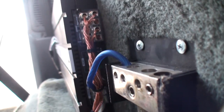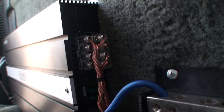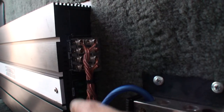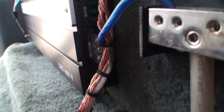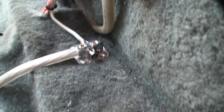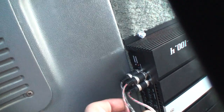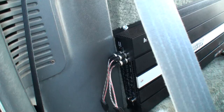Before we turn this on we just want to go over everything — make sure everything is in the right hole and make sure everything is wired correctly. All of our negatives are going to the negative side, positive is in the positive terminal, remote turn-on is in the remote, negative is in the negative. There's nothing touching anywhere that's not supposed to be. Got our RCAs plugged in, both the reds are on top, blacks are on the bottom. Haven't messed with the gains yet or the settings.